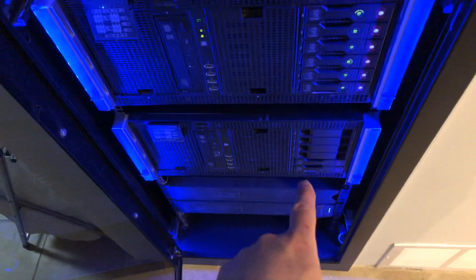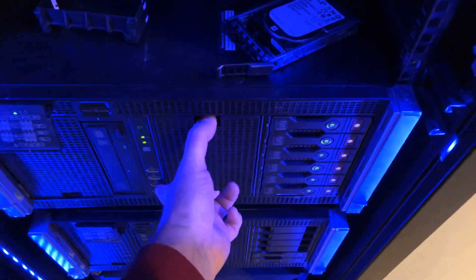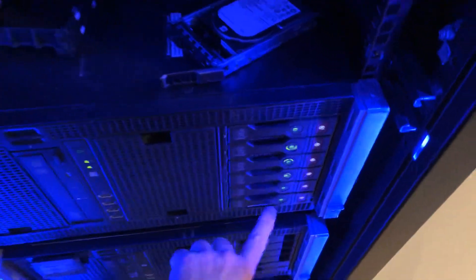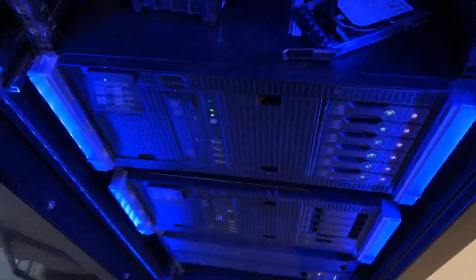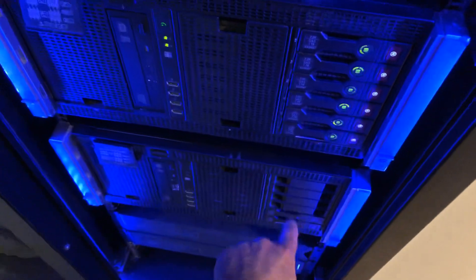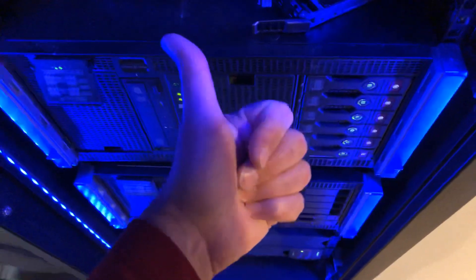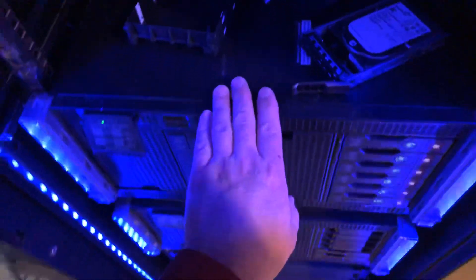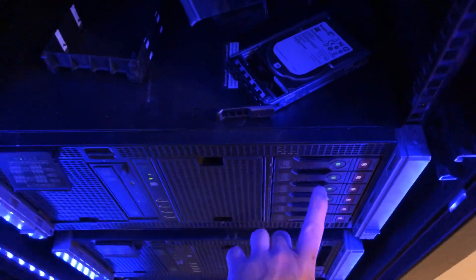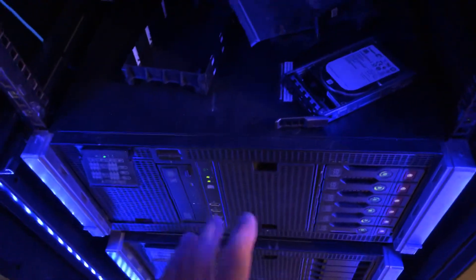The second ML350p is identical but only has two terabytes installed. I looked everywhere to find the legacy LFF six-bay drive cages — they're five to six hundred Canadian dollars on eBay, sometimes up to a thousand just for the drive cage. I got the power splitter cable for $20 rather than $150 from HP. I still need another RAID card to run the second drive bay, as each bay needs its own controller.